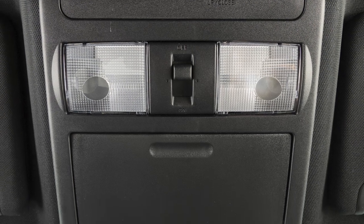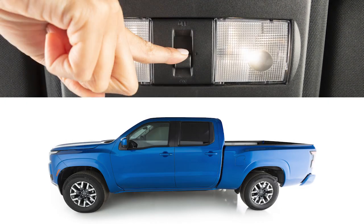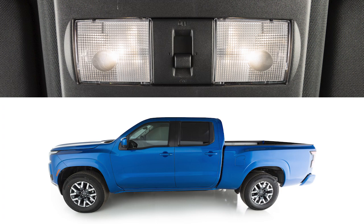The interior lights are controlled by a three-position switch. In the on position, lights will illuminate regardless of door positions.